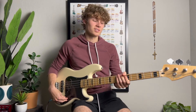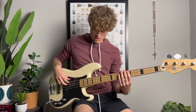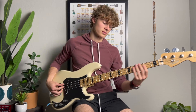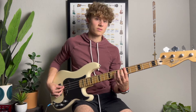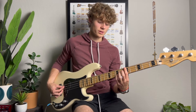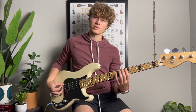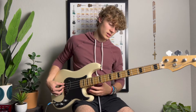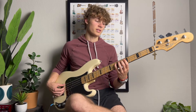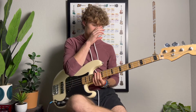All right, so there's the lick. I'm in the key of A. This lick's in the key of A in the groove. For the groove I'm just going from the A to the E to the D — the one to the five to the four with key numbers. That's the fifth fret on the E string, seventh fret on the A string, and then the fifth fret on the A string.